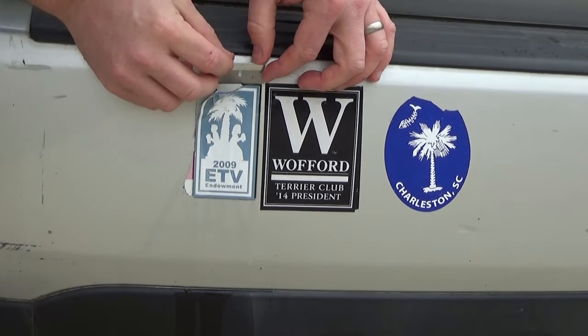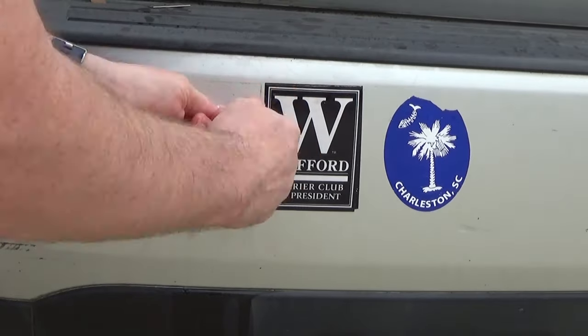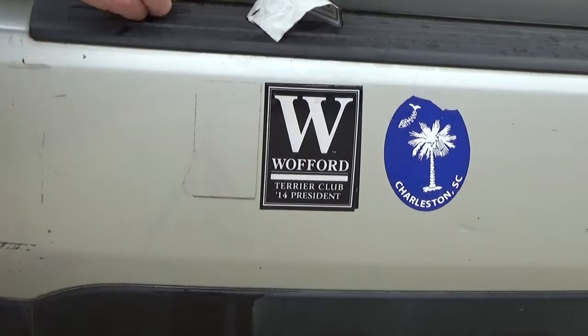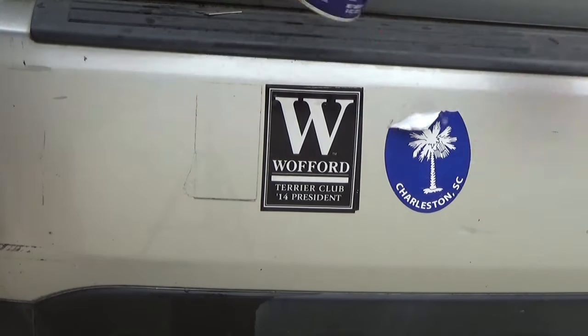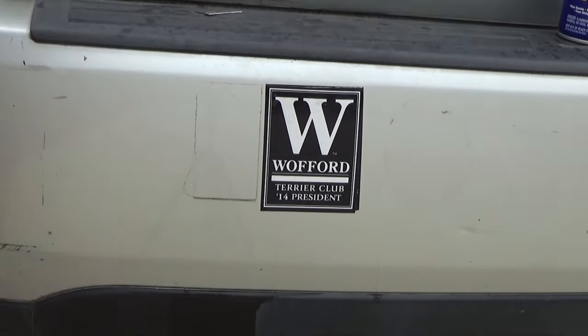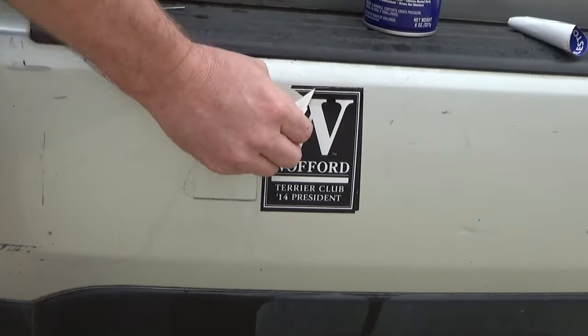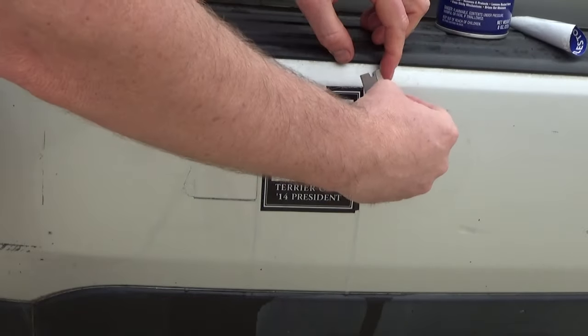I want to show you these three stickers — they've been on this car since literally about nine years. This is a car that sits in the southern sun, so they've had plenty of time to bake on there. The middle one has been on since 2014, and it's 2018 now, so four years. Between the three stickers, they've been on there for up to nine years.